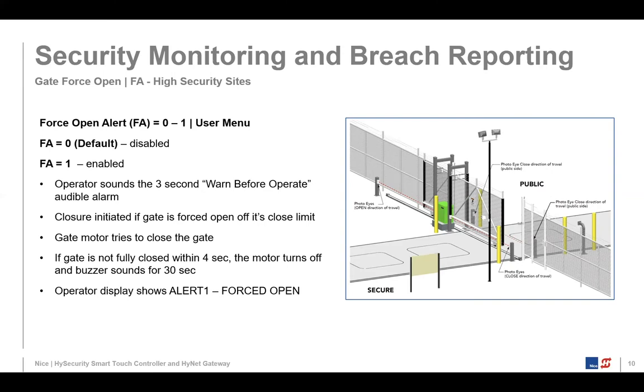One of the features is called gate forced open — we have an FA, a forced open alert. If the gate is closed and something forces it off its closed limit, the operator will sound a three-second warning beep, then fire up its motor and try to re-close the gate. It also shows an alert one that the gate was forced open. If the gate isn't fully closed in about four seconds, the motor turns off and the buzzer sounds for 30 seconds. You could also have it connected to a relay to turn on a light or beacon to notify someone.